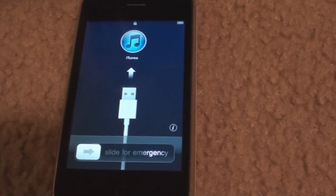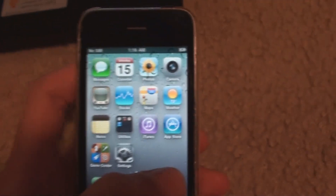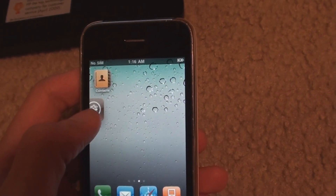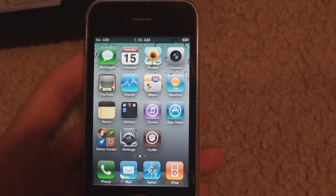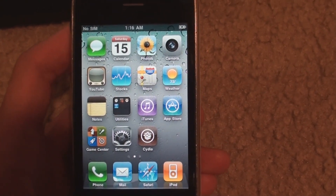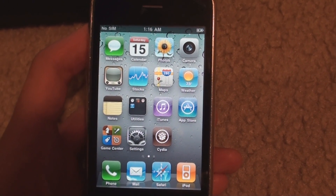There you go. You got the recovery with the slide for emergency, but since I added hacktivation — there it goes, hacktivated — slide it open and everything's there, even Cydia, ready to go. So that is how you update your 3GS if it has an iPad's baseband. Hopefully this helps some people out there. If you could please like this video, favorite it, send it on to your friends, comment, and subscribe. Thank you.